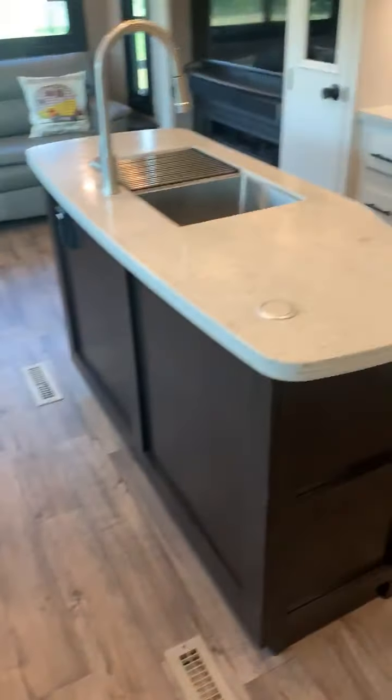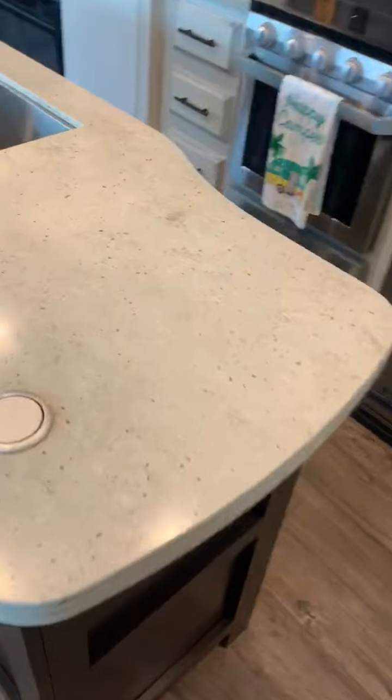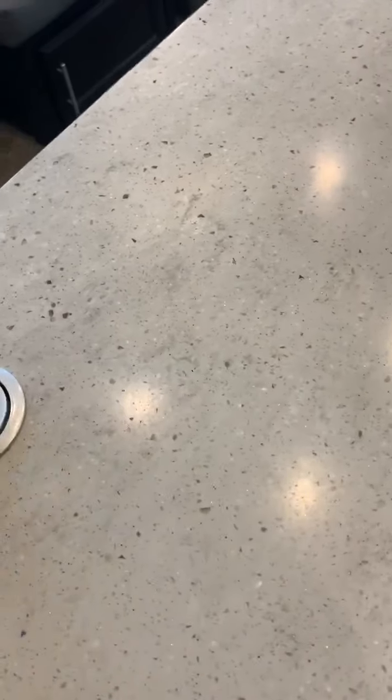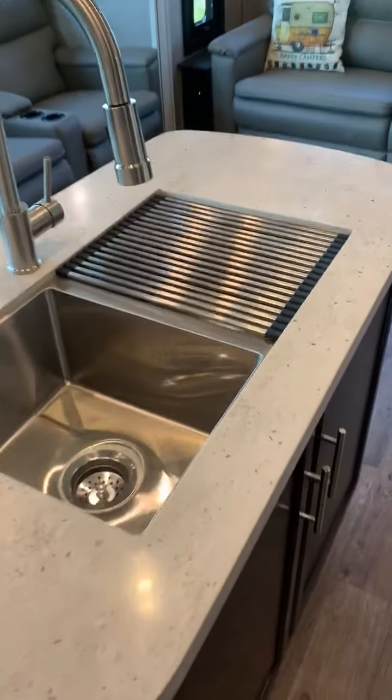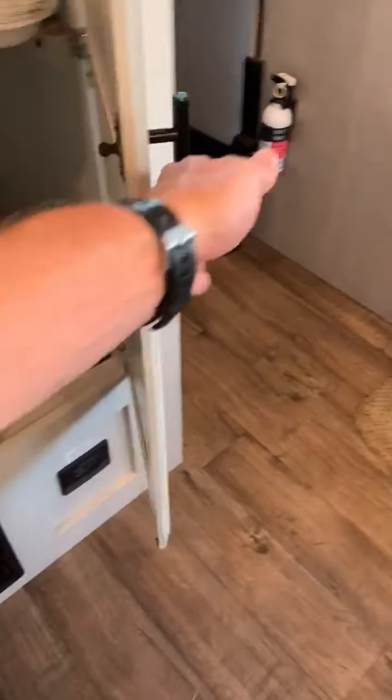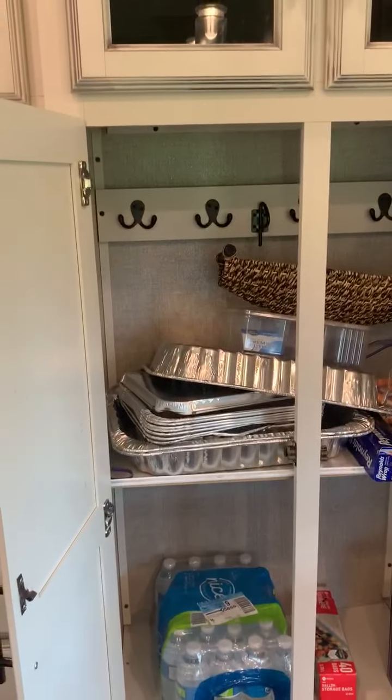Going into the kitchen area - it's got a nice island. You just press that down, pull it up, and it's a charging station. You push that red button and it goes down. Stainless steel everything. Cabinets keep the trash can and our cleaning stuff. There's kitchenware and more storage.